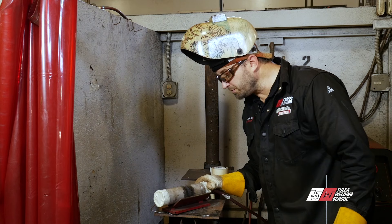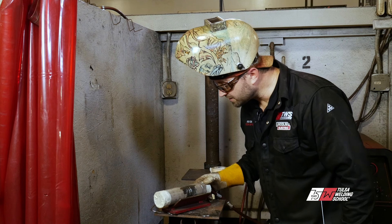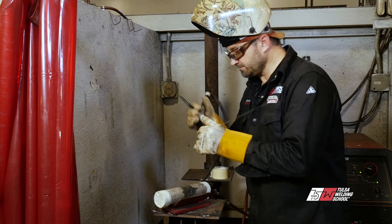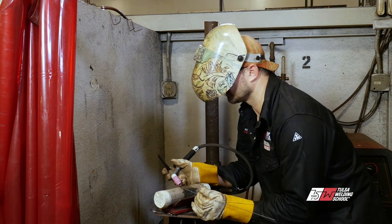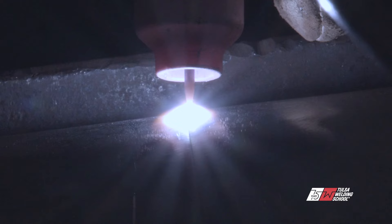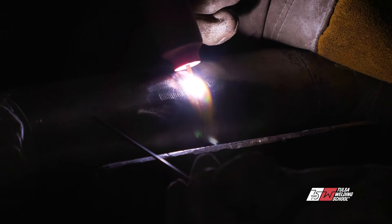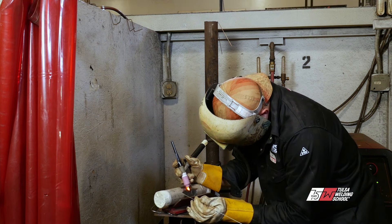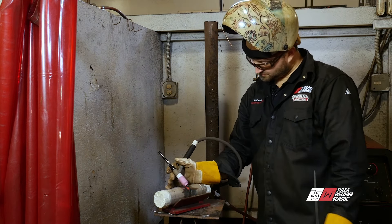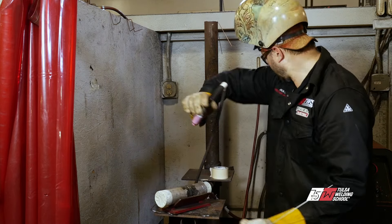I'll hold it up when we get done so you can look at it. It's looking good so far — we haven't messed it up yet. Let's keep going. Last little quarter here, let's get this done.